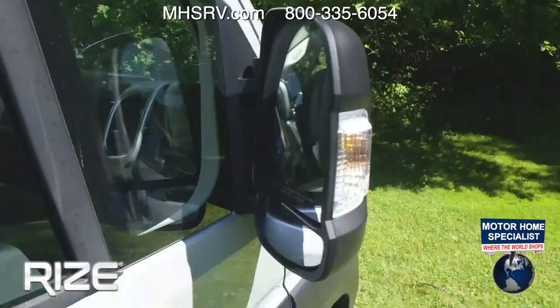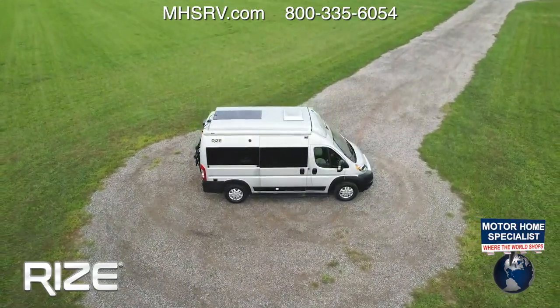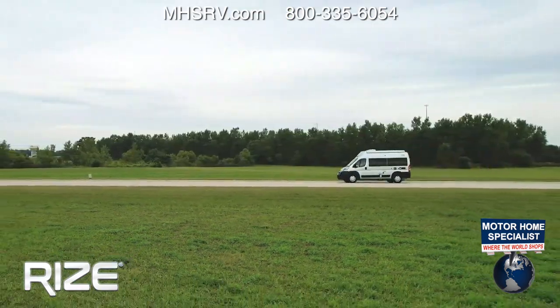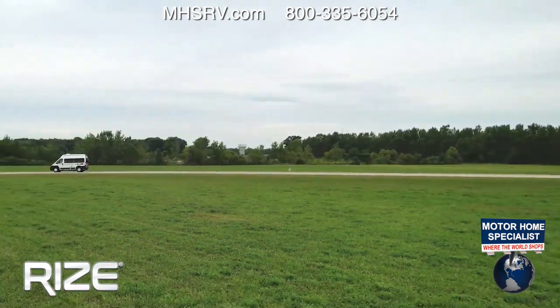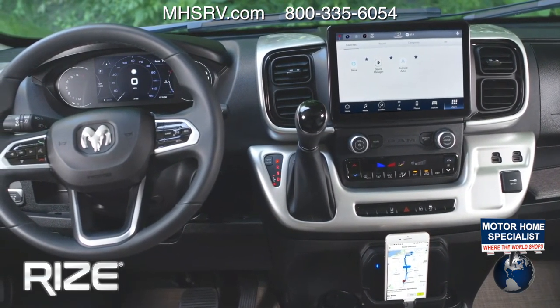Heated remote mirrors that fold in, rain-sensing windshield wipers, remote keyless entry. It's super easy to drive — 36-foot turning radius. You can park this in a regular spot in a regular parking lot and get in and out wherever you want to go with absolute ease.